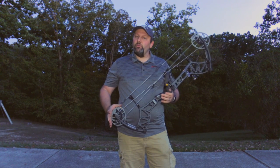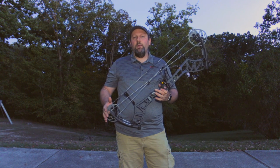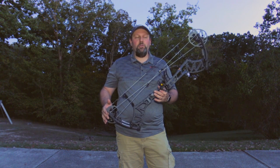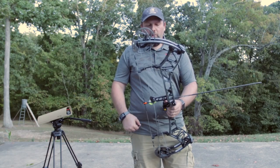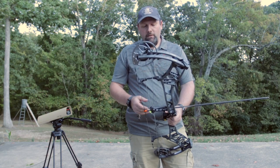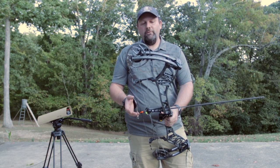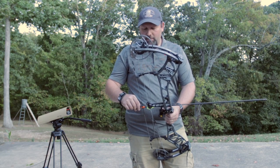Overall, I think this is going to be a great package. Retail price on this thing is going to be $999, so it's definitely a top-end flagship bow competing with all the top name brands. We're going to shoot this over the chronograph — we've got it set on 80% let-off, shooting a 29-inch draw with a 400-grain arrow at 70 pounds.